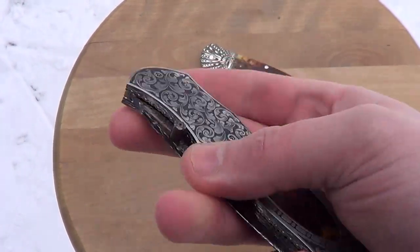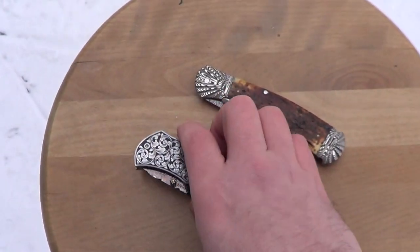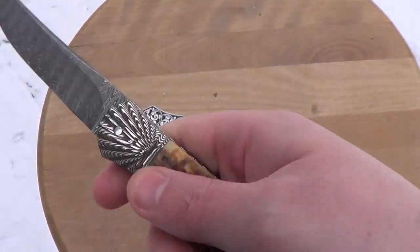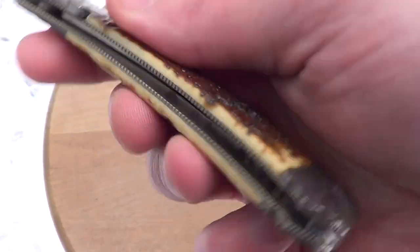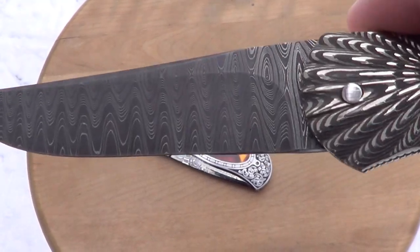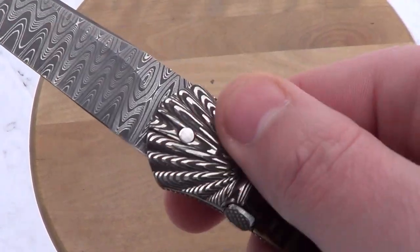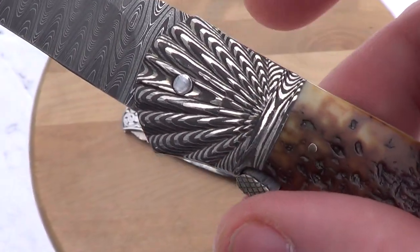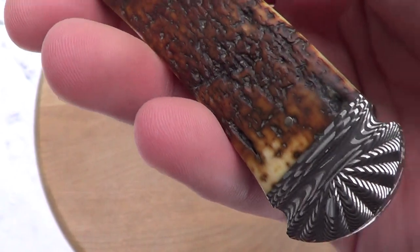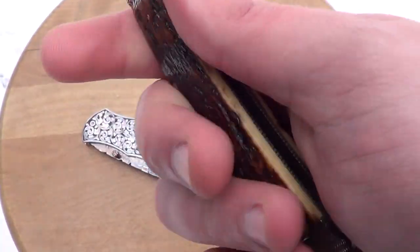Jerry actually stopped making knives, so there won't be any more — which kind of sucks. And this one is a Ken Stiger bolt. He's a Pennsylvania maker; this is an auto. It says 'Stiger, Walt, PA' right there, which is cool. He does the scalloping perfectly. It's Mike Norris Damascus and I believe Devin Thomas stainless for the blade. You've got mammoth ivory bark scales.